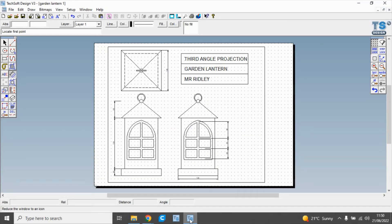Hello and welcome to Mr Ridley's Design and Technology. In this clip we're going to create a third angle orthographic drawing of a garden lantern. We can see the image here — the third angle orthographic projection — we've got the top view, below it the front view, and across here the side view. We've added a text box and dimensions on it. So let's get started.